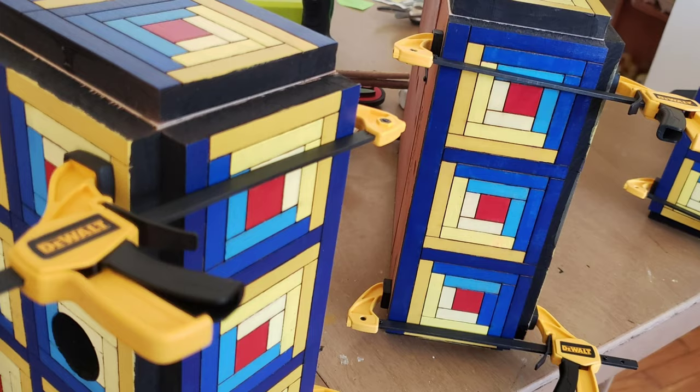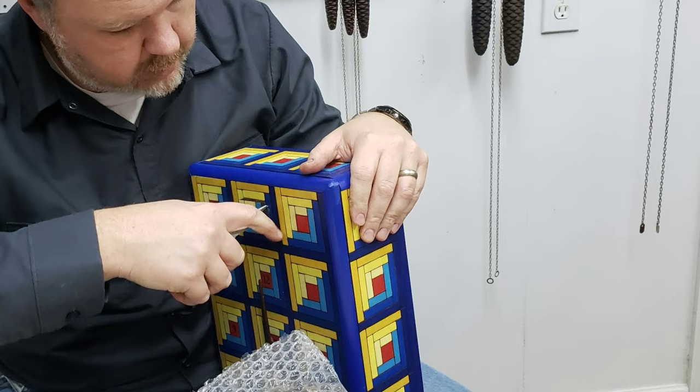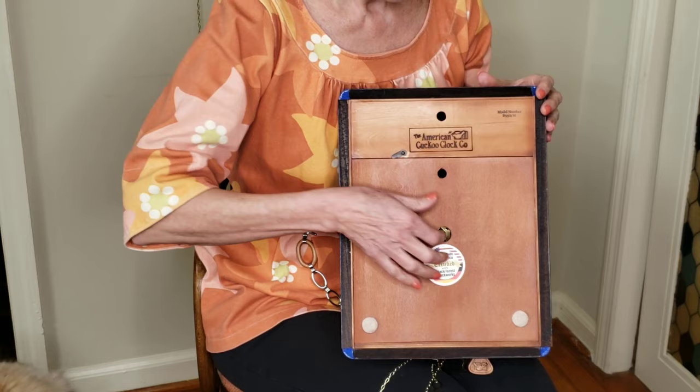The idea here is that it's a quilt draped over a bed. The bed is a clock box — a clock case — and you can see the pieces are glued onto the box. I still have the trim to add. Keith Seabolt is the best cuckoo clock doctor in the United States, and he tests everything for me. There it is — my log cabin quilt cuckoo clock.